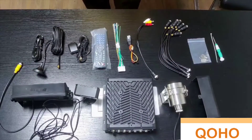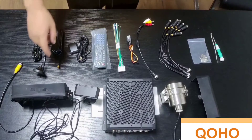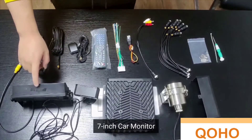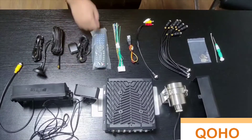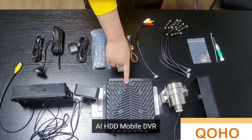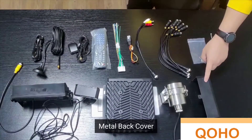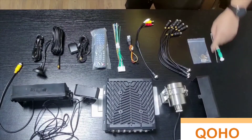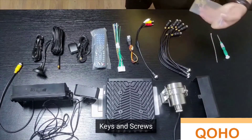Here are the devices and accessories that are included in the AI HDD Mobile DVR system. We have the 7-inch car monitor, the DMS camera, the AI HDD Mobile DVR, an anti-explosive ADAS camera, a metal back cover, a screwdriver, screws, and keys.